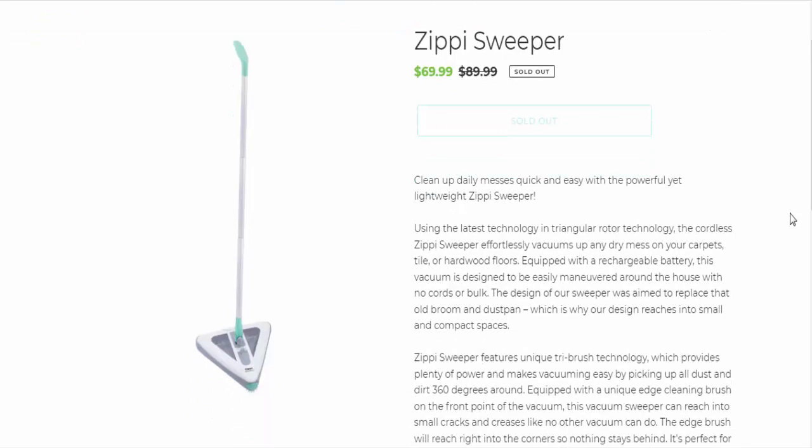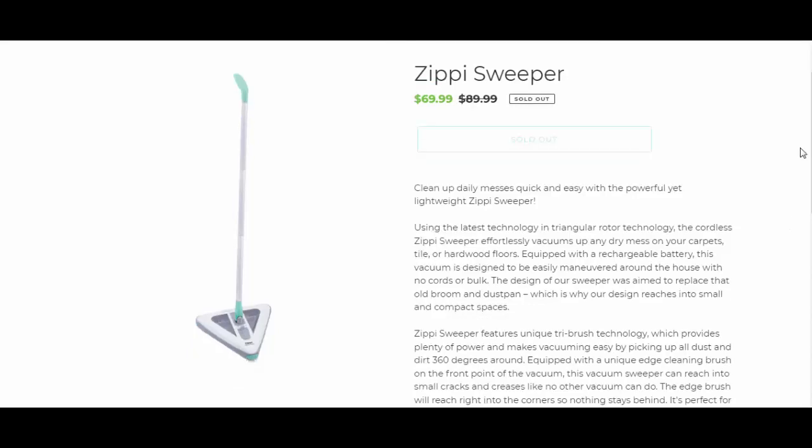Clean up daily messes quick and easy with the powerful yet lightweight Zippy Sweeper. Using the latest triangular rotor technology, the cordless Zippy Sweeper effortlessly vacuums up any dry mess on your carpets, tile, or hardwood floors. Equipped with a rechargeable battery, this vacuum is designed to be easily maneuvered around the house with no cords or bulk.